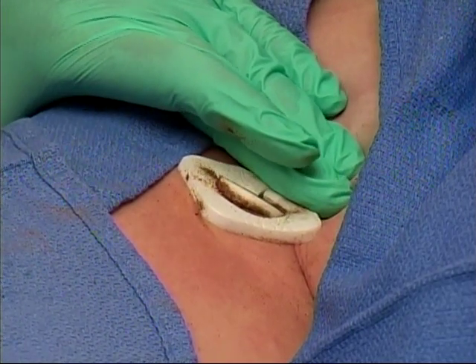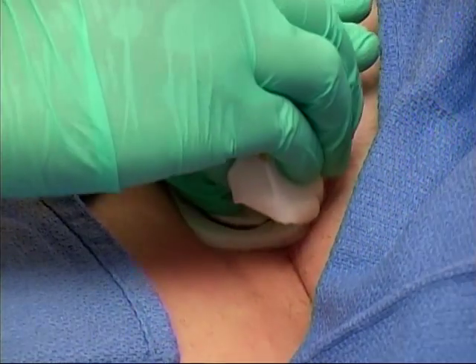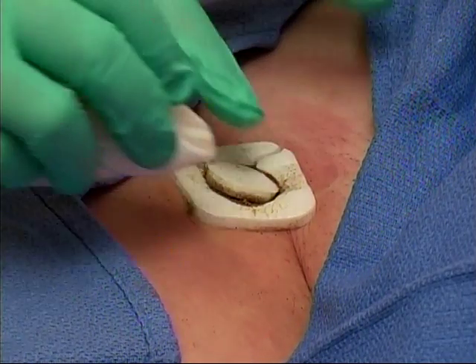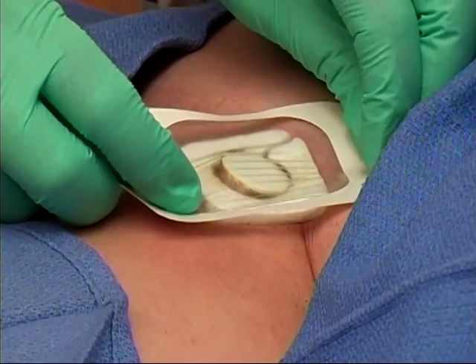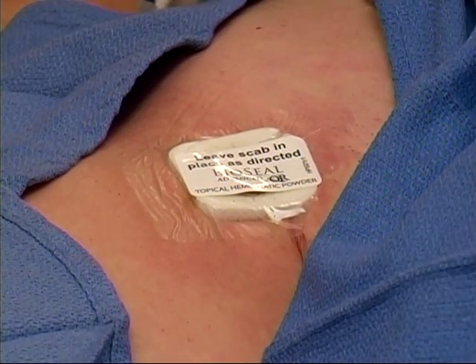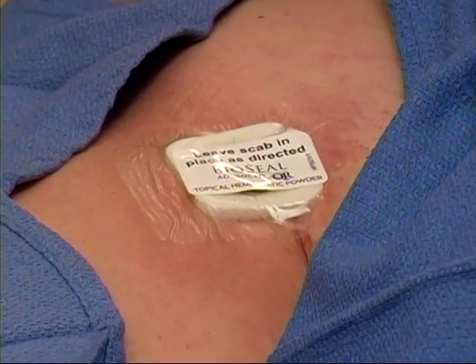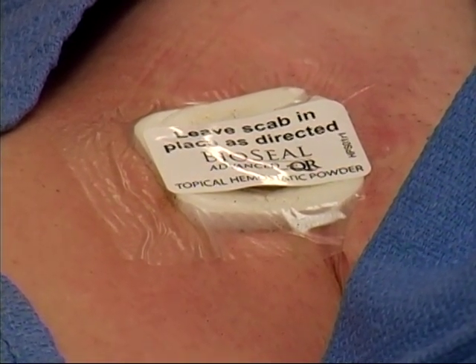Release pressure slowly, rolling your fingers off the PCD. While stabilizing the PCD center, gently clean the PCD with clean gauze as needed. Dress the site securely with a transparent dressing or tape. Place the BioSeal Advanced product label on top of the dressing to identify the powder. Follow your normal ambulation protocol, and finally, provide the discharge instructions to the patient or caregiver.